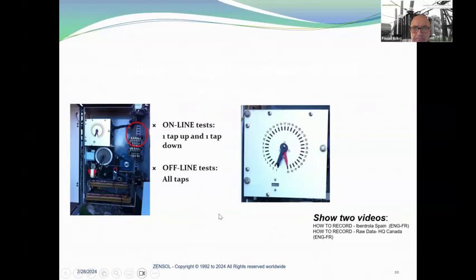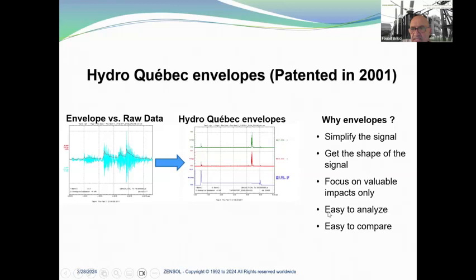Hydro-Québec envelope: on the left you can see the raw data for a typical accelerometer — a vibroacoustic signal. In blue it's the raw data, and in red it's what we call the envelope. Here we can see the low frequency envelope and the high frequency envelope of the accelerometer, and here is the envelope of the motor current. Why the envelope? It simplifies the signal, gets the shape of the signal, we focus on valuable impacts only, and it is easy to analyze and compare.